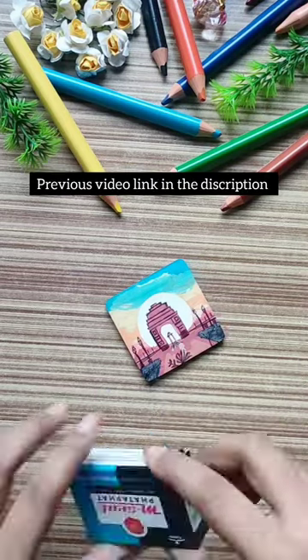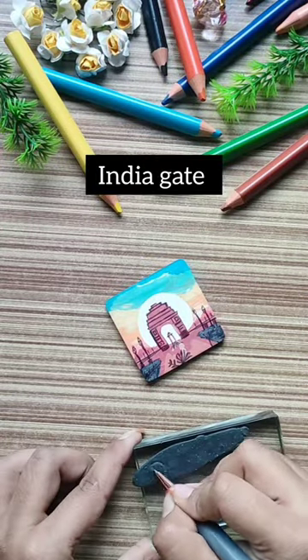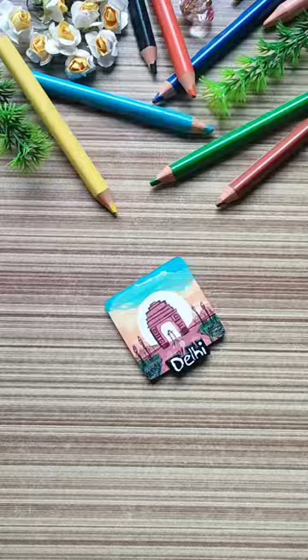If you haven't seen my previous video, I'll include a link in the description. I'm making the iconic monument India Gate, and as you may know, I write the place name in my magnets to make them more personalized. If you like these magnets, don't forget to hit a like!